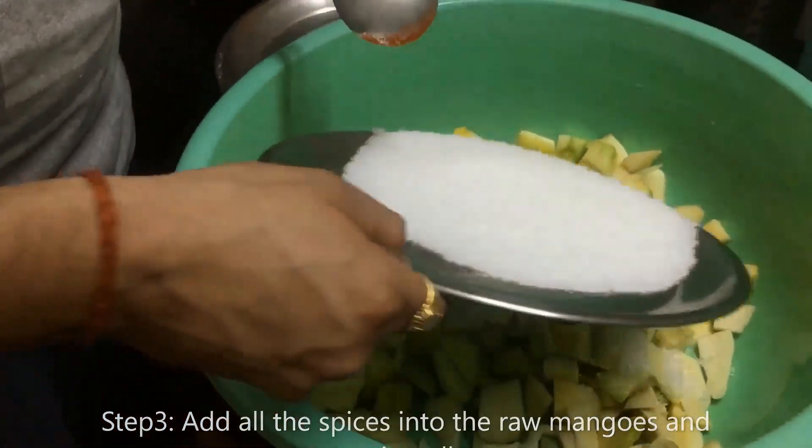We will add 3 grams and 2 grams of the remaining spices, about 19 grams in total. We have to mix it properly.